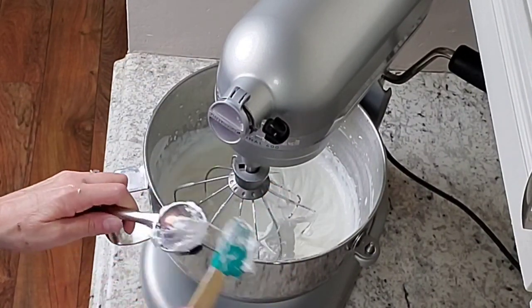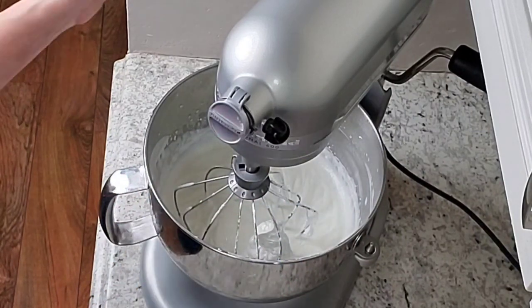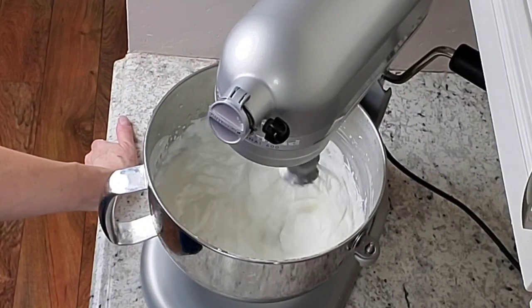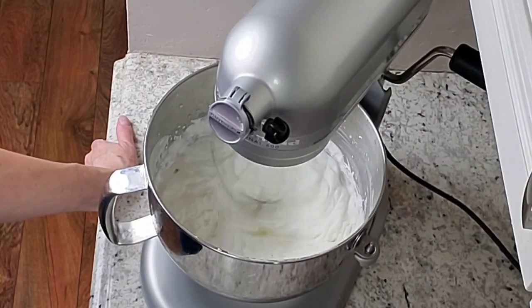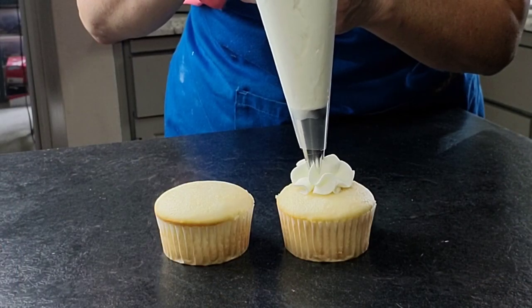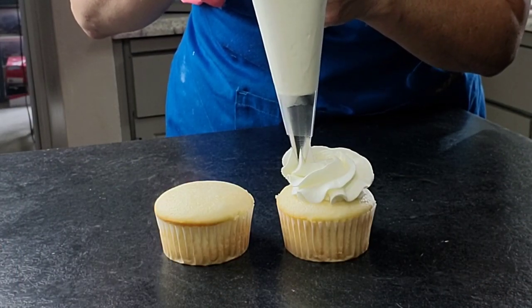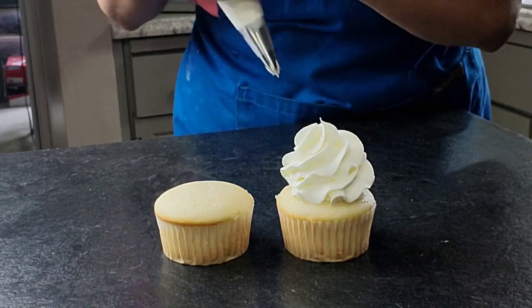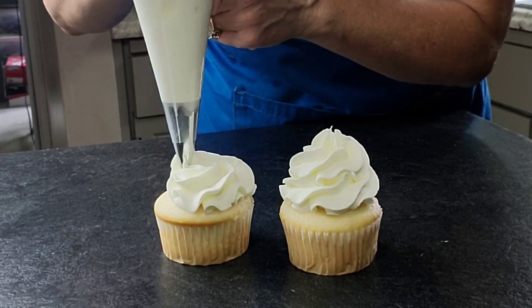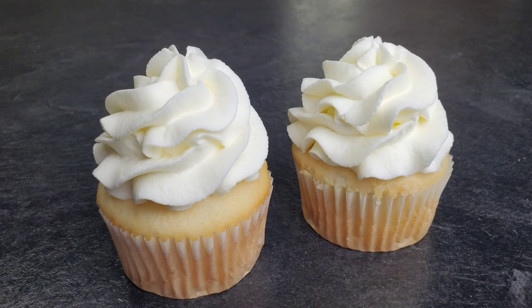It took about 8 to 10 minutes to get this to the consistency I wanted. When it gets to stiff peaks, you're ready to go. This buttercream is wonderful for piping on cupcakes. I don't use it for my stacked and tiered fancy cakes because it doesn't have the stability, but it's great for cupcakes.